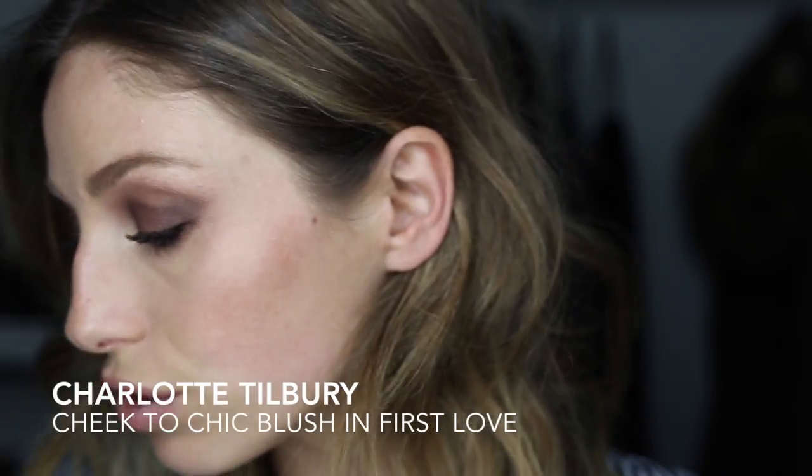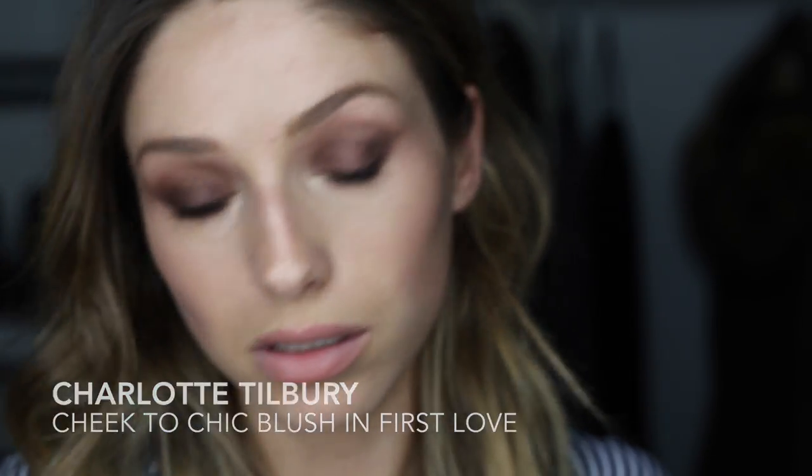I'm just gonna do just a touch of blush. I actually want it to be slightly paler, so I'm just gonna go in with the smallest amount of concealer. There we go, that's better — that's better! That was a reference from The Office, in case you caught it.